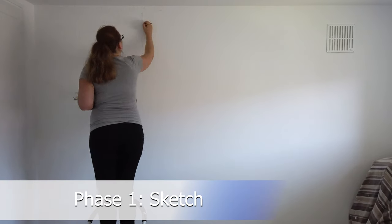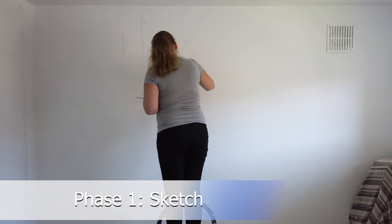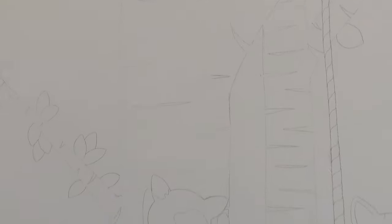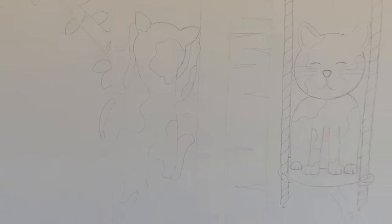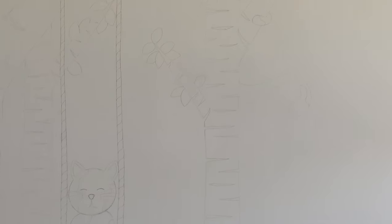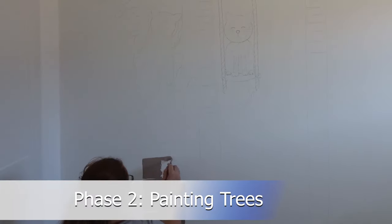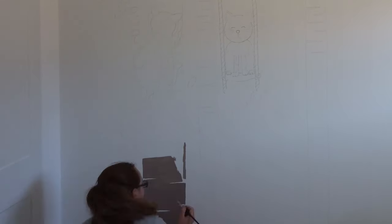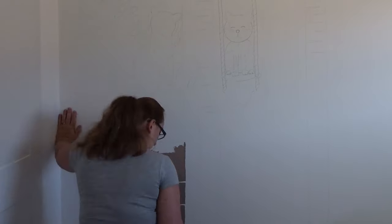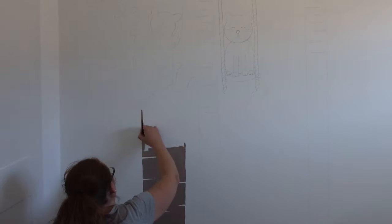Today I wanted to show you guys the wall art that I've made for baby number two. As you can see in this video, I'm still pregnant and still awaiting the baby. I did want to make sure this was done before the baby was born — this was kind of a plan for me and my mother to do, and we both wanted to draw the wall art for this baby as well.